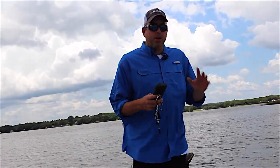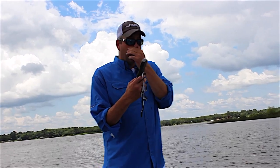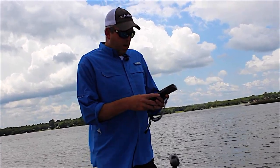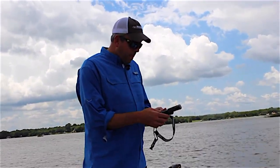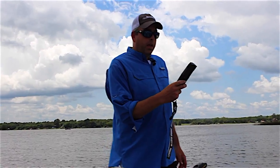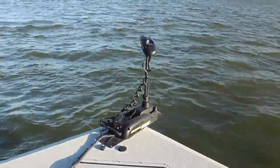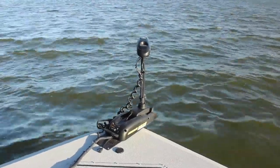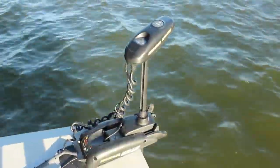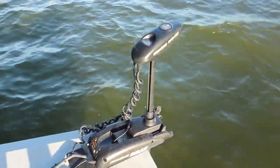One of my favorite features about iPilot is first and foremost having this remote control, but one of the best features is the SpotLock function. I have a key on my remote — I hit this button and it turns on the SpotLock. That works through a GPS coordinate and basically holds me in the spot where I've activated SpotLock. What it's going to do is turn the trolling motor head and adjust the speed to keep me within 15 feet of where I activated it.